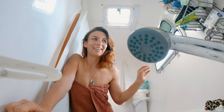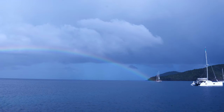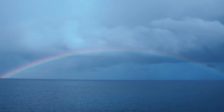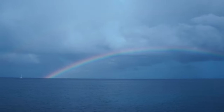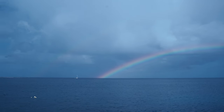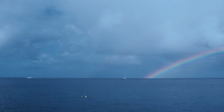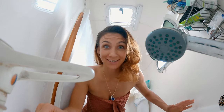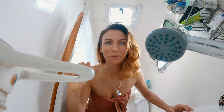My favorite part of this catamaran is the window in the bathroom — you're just showering like any normal day and you have this beautiful rainbow. And yes, we have water. Our water maker is working.